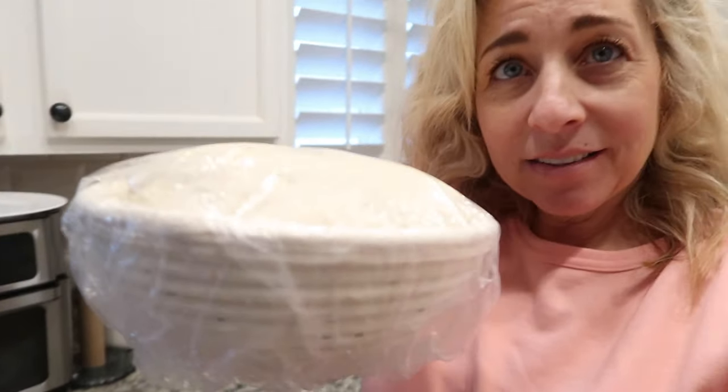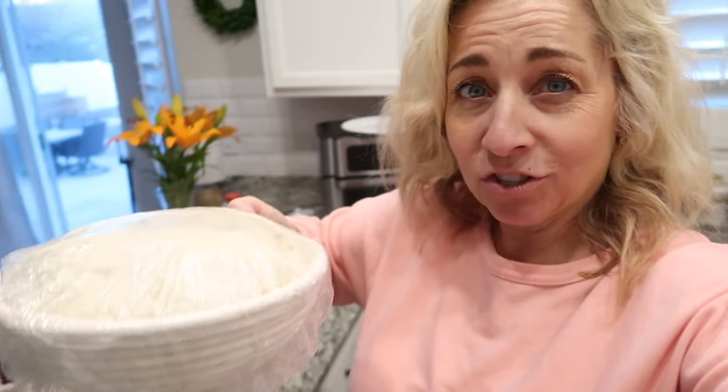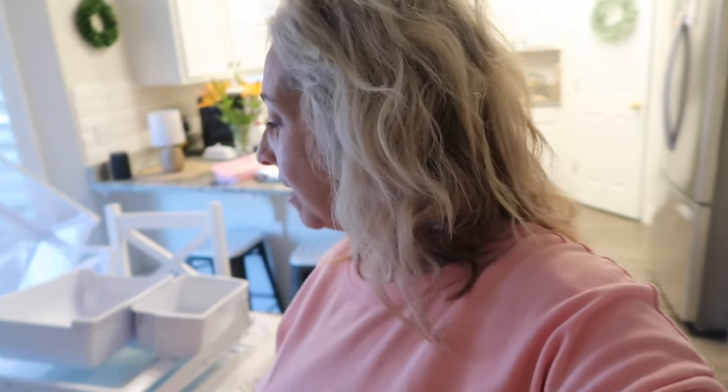Look at this! So at this stage, this has been rising on my counter for about four hours. Now I'm going to stick it in my outside refrigerator for at least two hours, and then I'll bake it tonight. I'm going to say goodbye to this vlog.